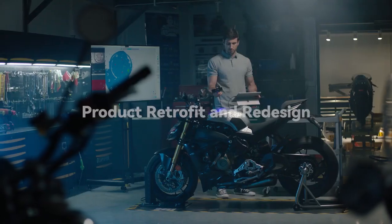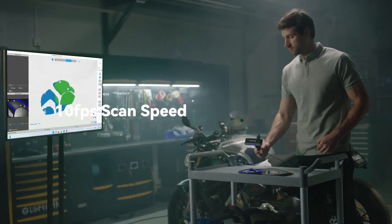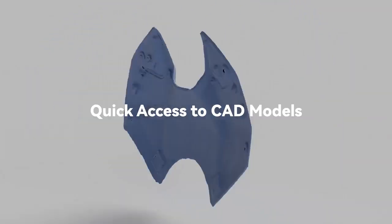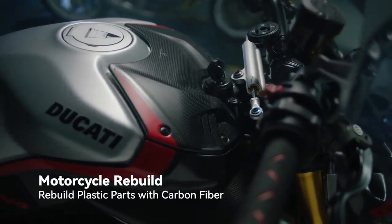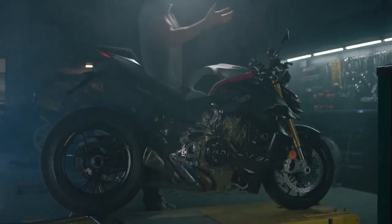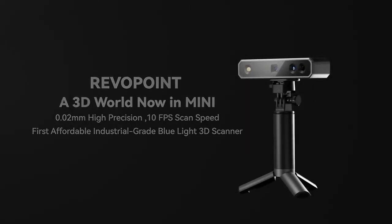Revopoint Mini supports shape, marker point, and dual-axis turntable alignment. With a 10 frames per second scan speed, no second is wasted. Revopoint Mini provides key functions for product quality inspection and reverse-engineering. Its powerful capturing technology and portability allow you to let your imagination run wild. Once you've captured the dream, it's time to build the next one.